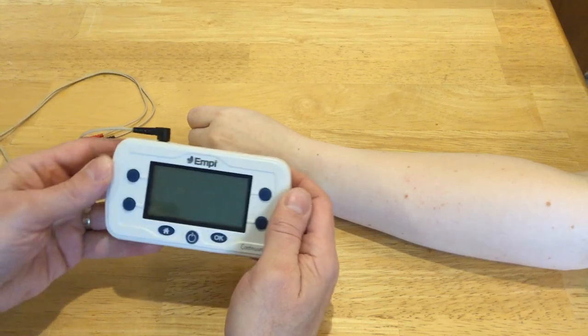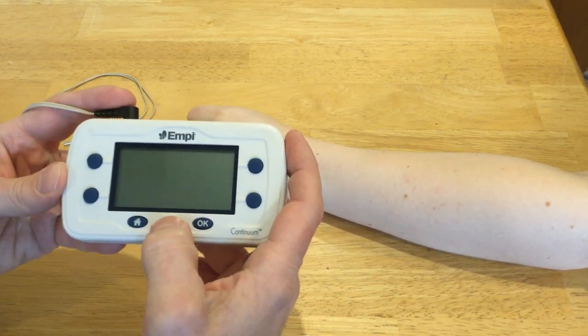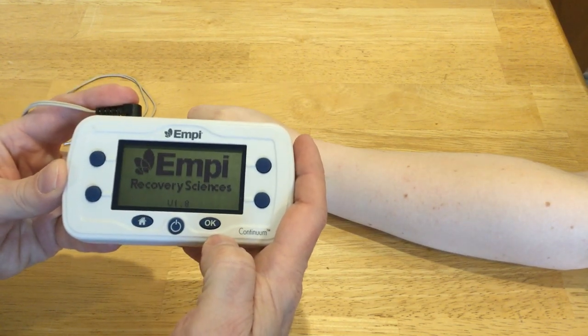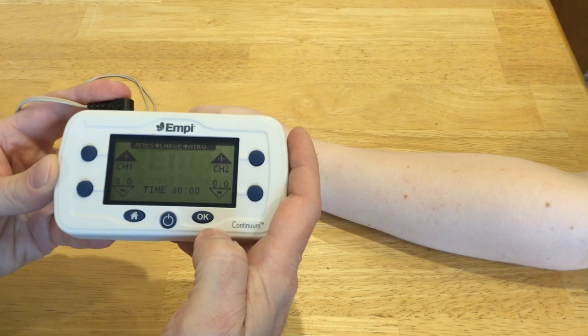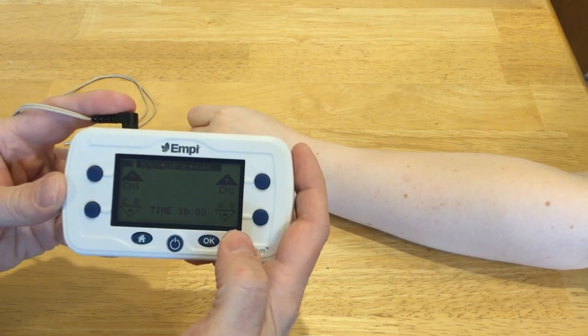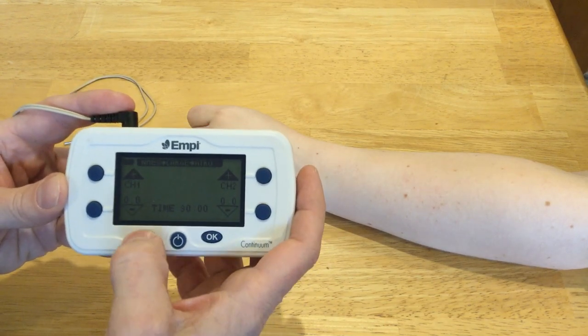First I just want to show you the unit and how some of the settings are done. First thing I'm going to do is turn it on. You'll see this is still set up with some other settings from whoever used it last, so I'm going to push the home button.